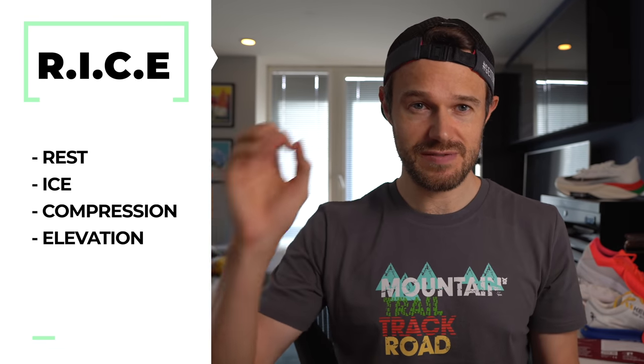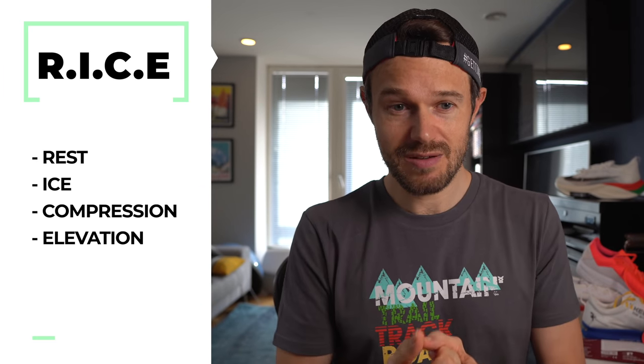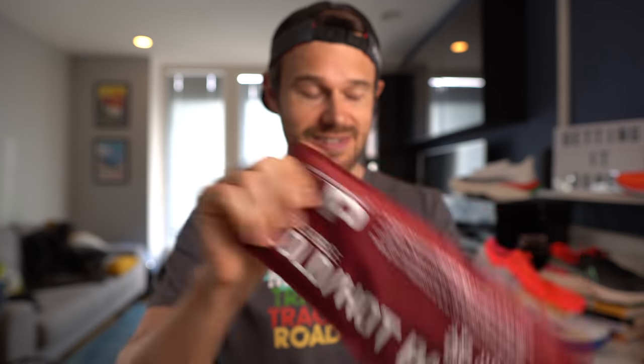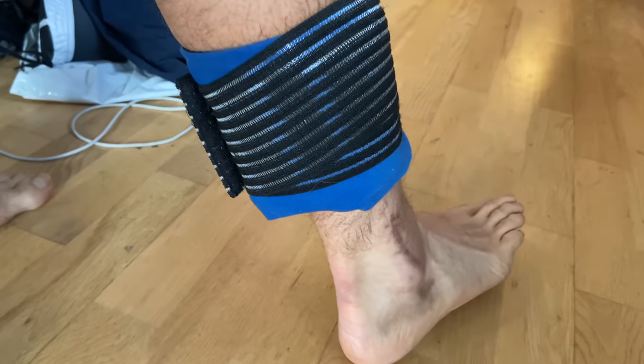So how are we going about fixing this? It's the simple RICE approach for those first one, two, three days after an injury — which stands for Rest, Ice, Compression, and Elevation. Rest is pretty obvious: just doing as little as possible, sleeping as much as I can, because that's when the body repairs itself. For Ice, I've got my ice packs here — these stay in the freezer and I'm icing about two or three times a day, wrapping them round for about 15 to 20 minutes.